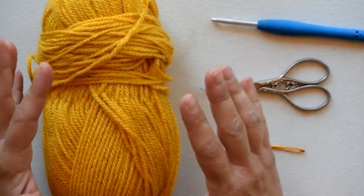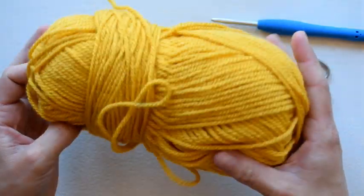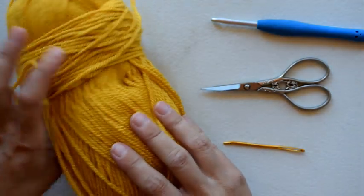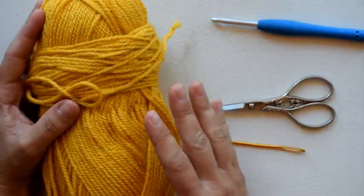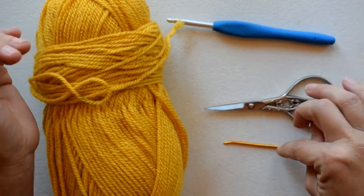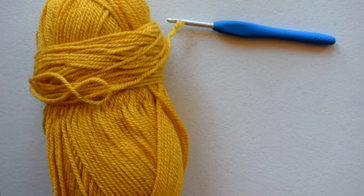I'm going to be using worsted weight yarn — this is just yarn from my stash, I think this is Paintbox worsted, but you can use any worsted weight yarn or any yarn you'd like and just change the hook size accordingly. I'm going to be using an 8.5mm crochet hook, scissors, and a yarn needle.